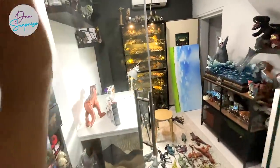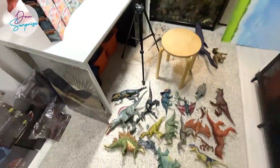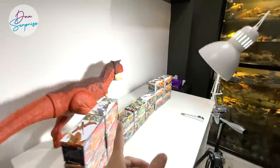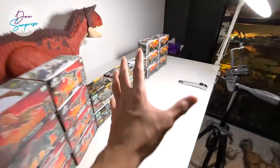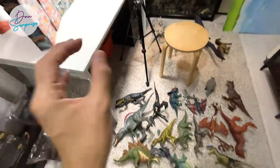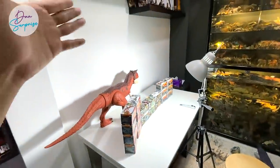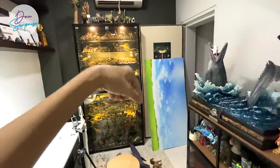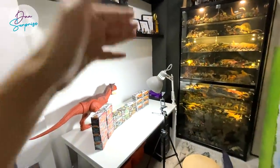Hey dinosaurs! I'm Dan and let's enter the Basement Dino Dungeon. We have a super exciting video today. We are going to unbox the new wave of Takara Tomy Jurassic World action figures, and I will show you the equivalent from Mattel as well as some new Camp Cretaceous dinosaurs. If you're new here, make sure you subscribe. Let's get right into it.